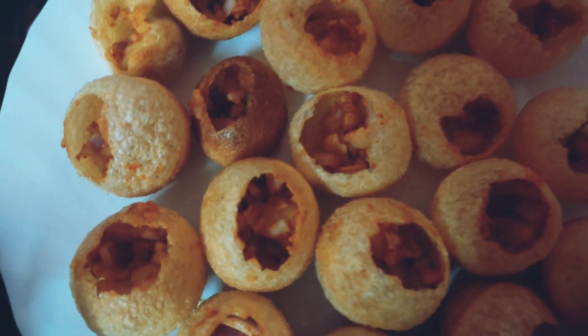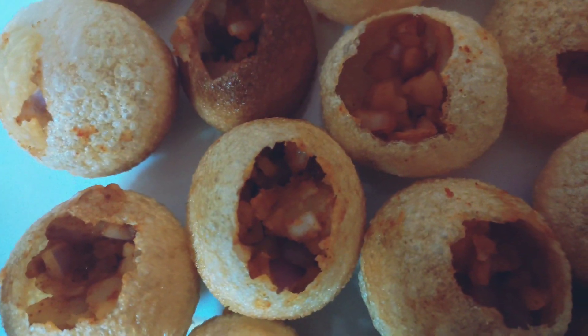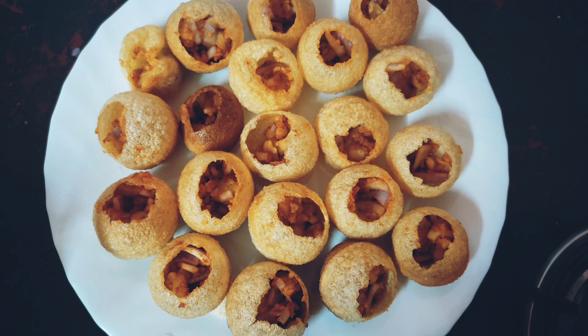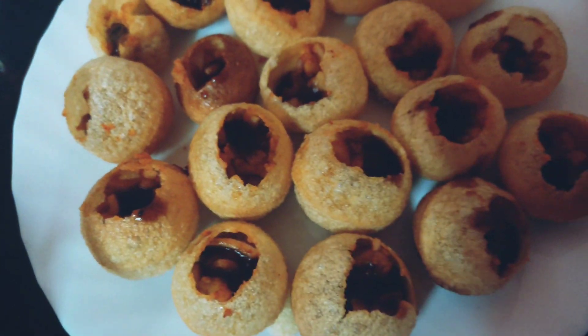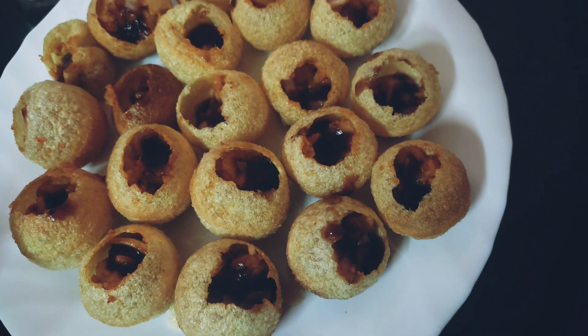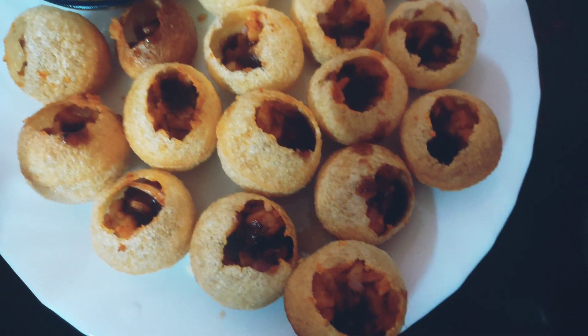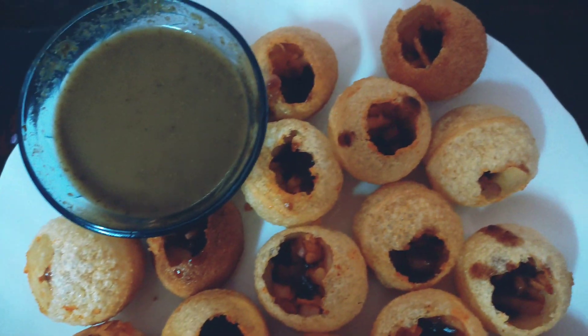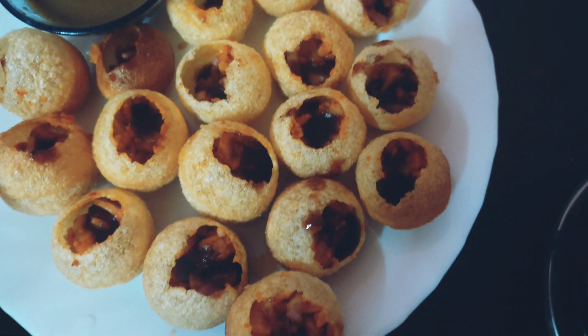The next step is the tamarind chutney. Then we add the mint chutney to complete the set.